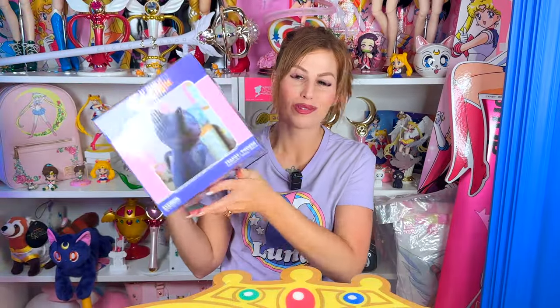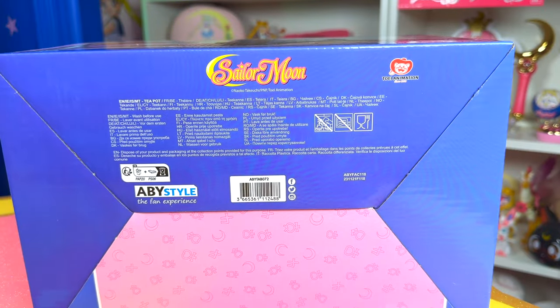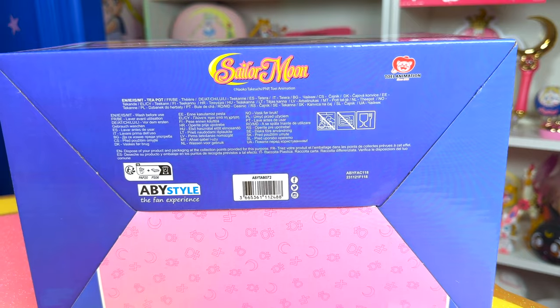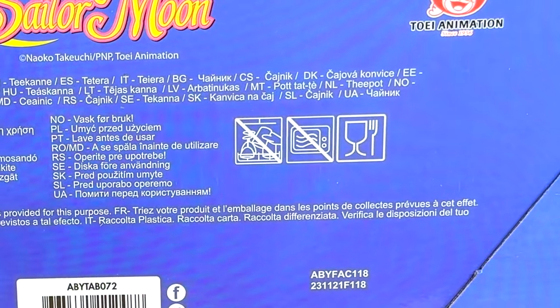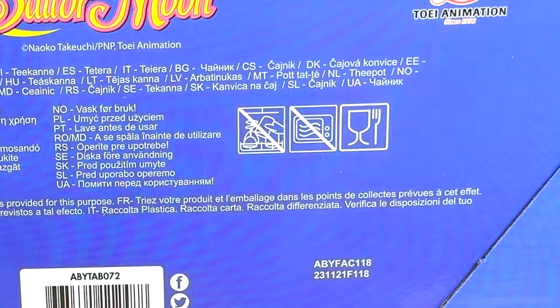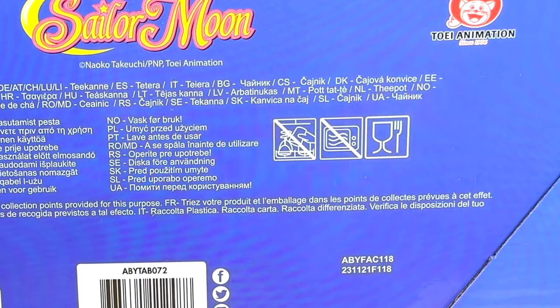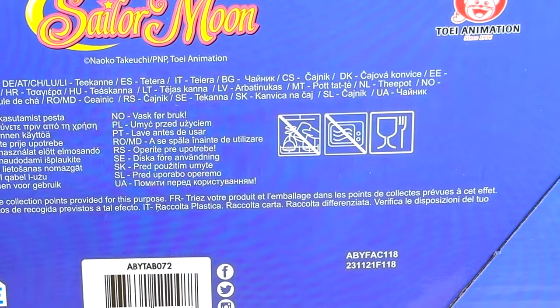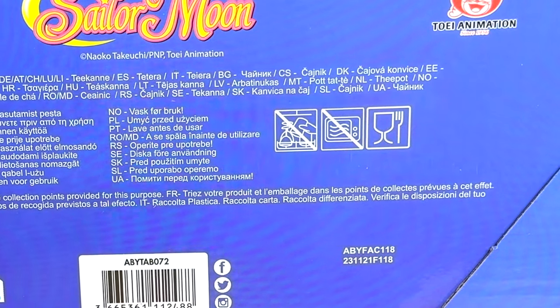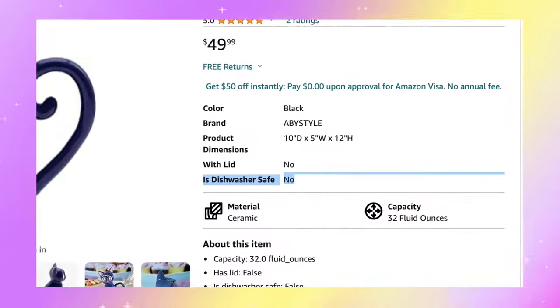Now that we got that out of the way, we're almost ready to open it up. I want to talk about what it says on the box — the material matters. On the bottom of the box it does say wash before use, and it has some symbols. I believe that means do not put it in the dishwasher and do not put it in the microwave — though that first dishwasher symbol might be bottom rack only. According to the Amazon listing, it is not dishwasher safe at all.